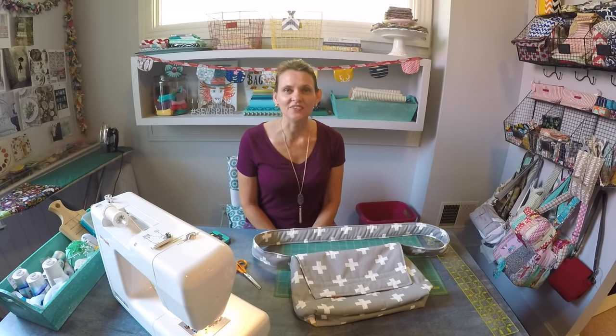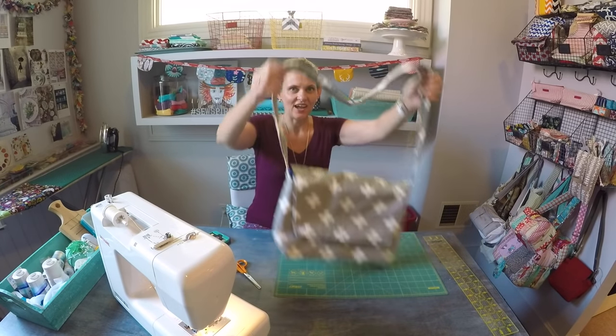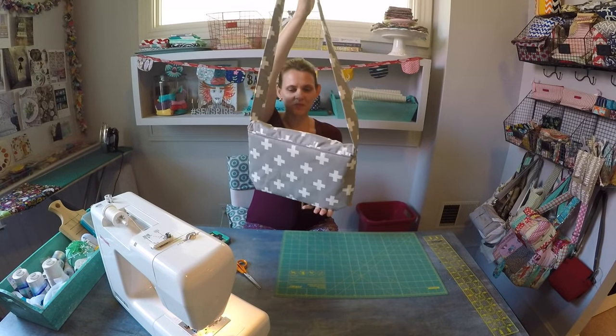Hi everyone, it's Andrea over at SewSpire.com. I'm here today to teach you how to make this adorable messenger bag.